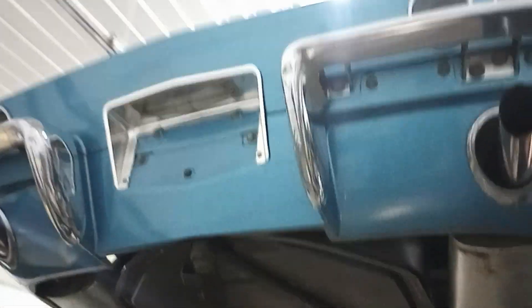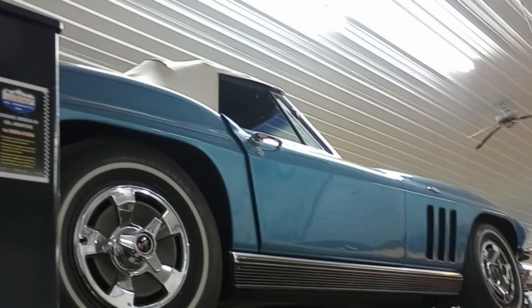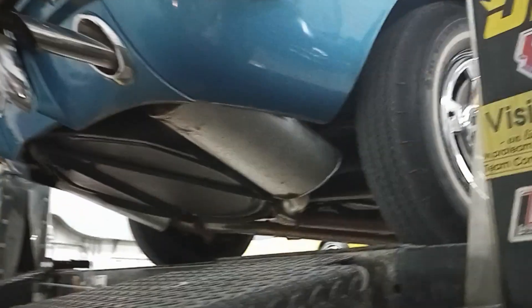All right, guys — 1966 Chevrolet Corvette here at Collector Car Gallery in Fort Wayne, Indiana. Better get that door shut. Thanks a lot.